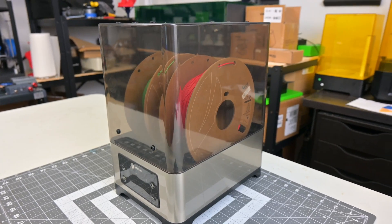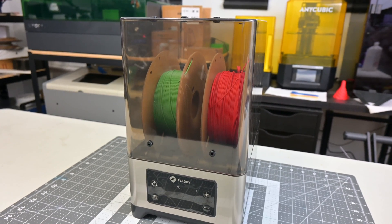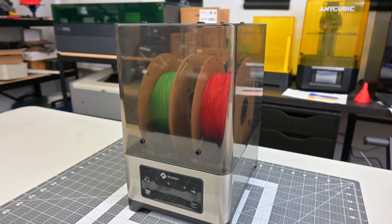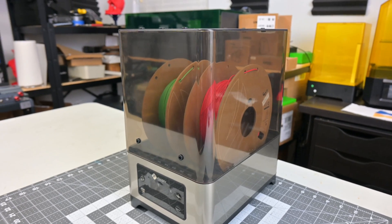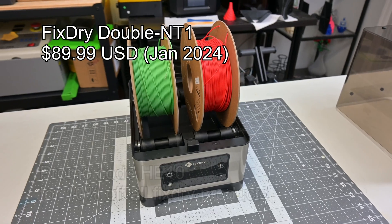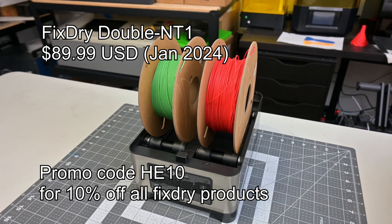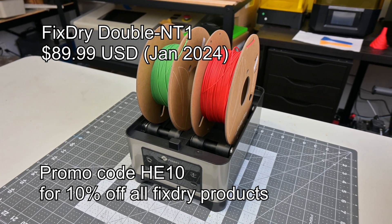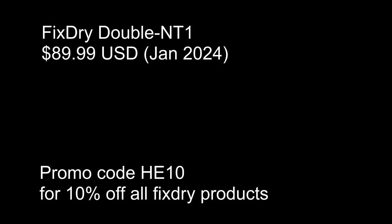I was pretty impressed by the FixDry Double NT1 filament dryer. It was easy to use, accommodated all my different size spools, and made it easy to use while printing. It did an excellent job drying my filaments, and I had no issues with overheating or damaging the filaments. The two-spool version sells for $89.99 US dollars. My viewers can use the promo code HE10 for 10% off all FixDry products. Given that this holds two spools at a time, that is a competitive price among other dryers currently on the market.